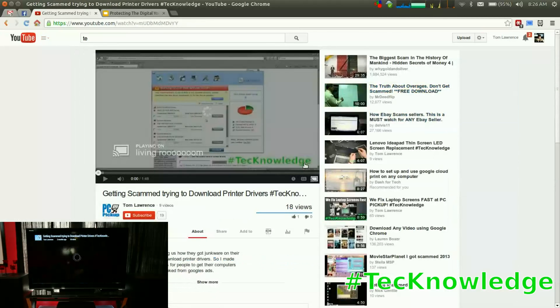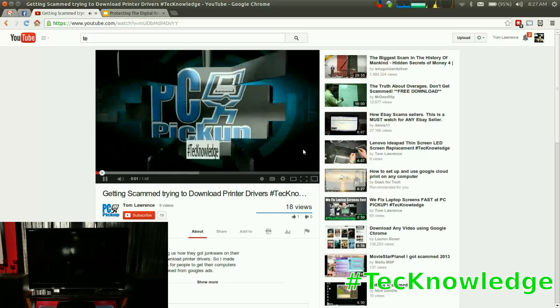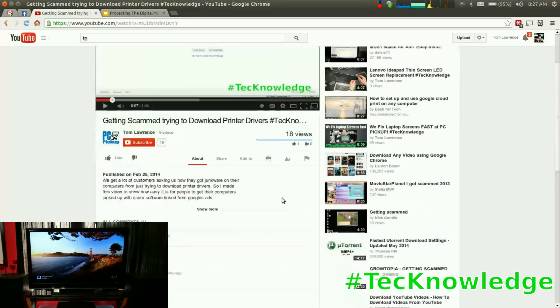You can search and find other videos while something is playing — pick one and it just overrides the current video. If you want to play it back on the computer instead, just select this computer, and it kills the Chromecast and goes right back to the local player. Really simple to use — and that's a quick review of the Chromecast. Thank you.